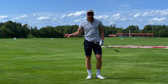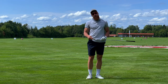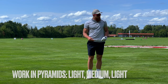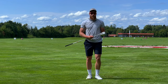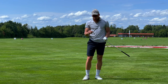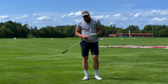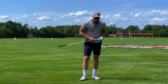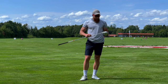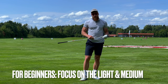Then I go back to the lightweight again — back to 100 grams. We just did the 150, now back to 100. And depending on where I am in my speed cycle, I use the 200 gram weight as well. But for most beginners, I would recommend to go 100, 150, 100. And that's it.